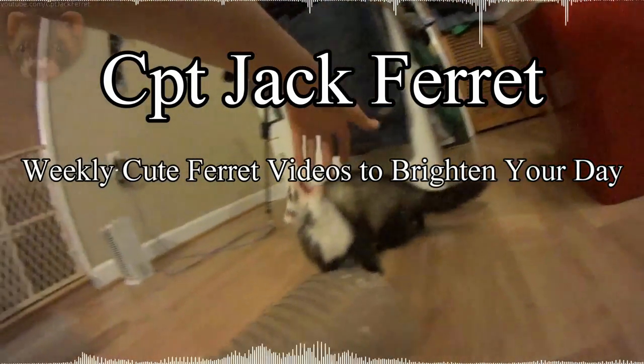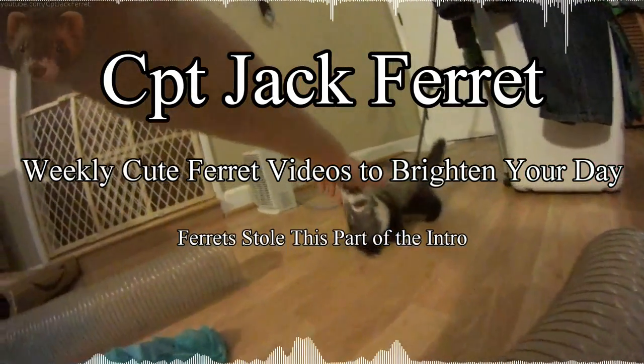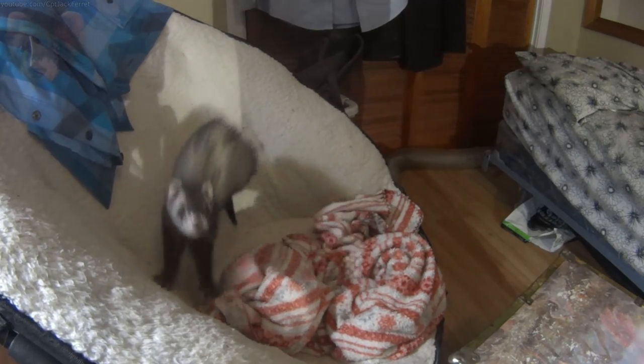Ladies and gentlemen, variety is the spice of life. So I'm here today to give you three new ideas for your ferrets to play around with.